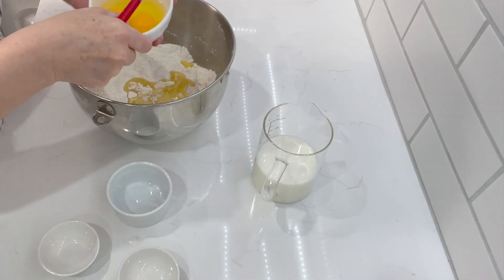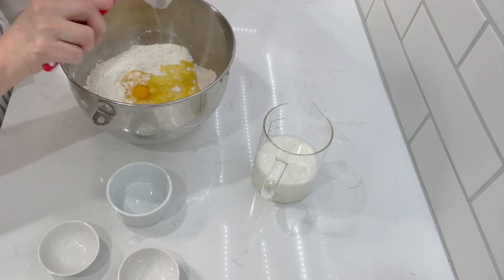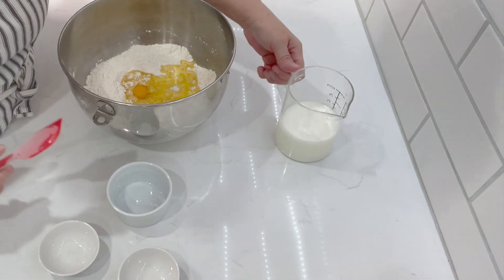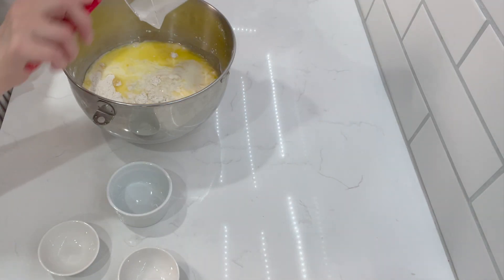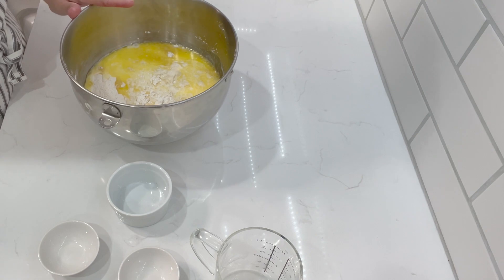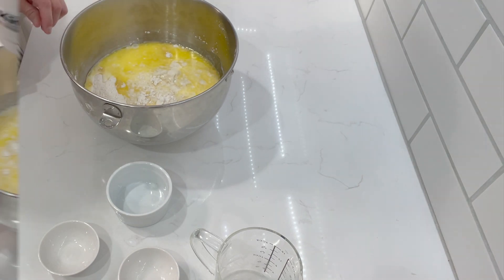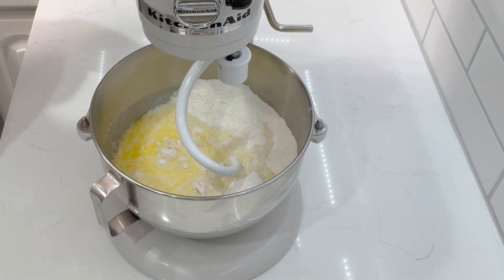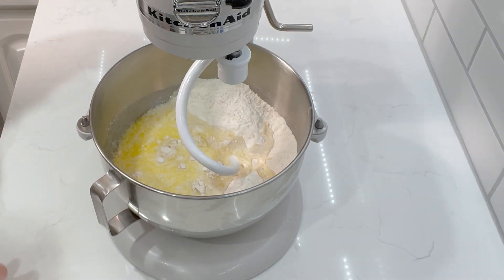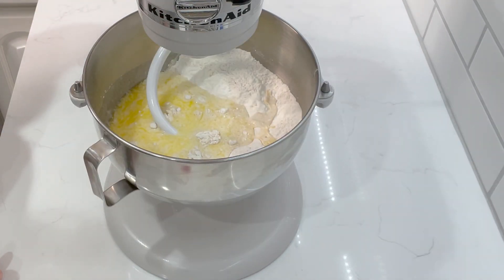We have our two eggs and our milk that I warmed up to 110 degrees Fahrenheit, and that's it. We're going to pop it on to the stand mixer with a dough hook. We're going to start it off slow so that everything can incorporate nicely. And here we go.